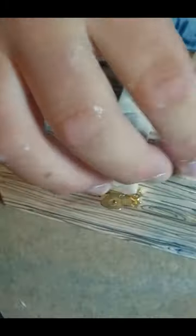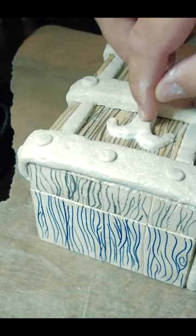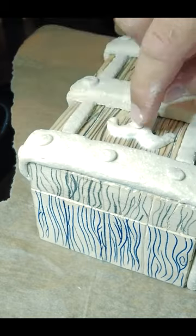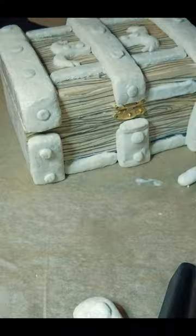I colored everything up and I got this really nice pirate treasure chest — hope you like it! Consider subscribing; I do a lot of crafting videos.